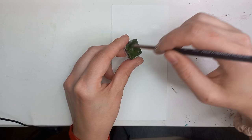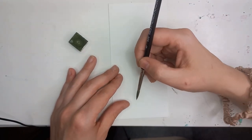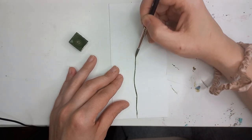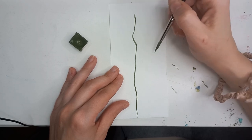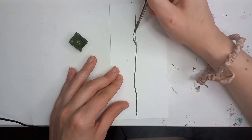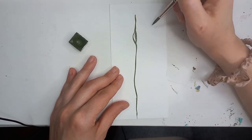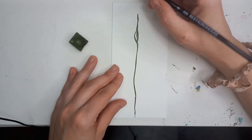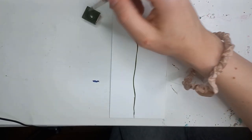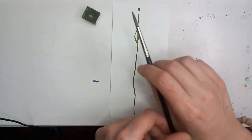We will start from the trunk, the stem of the tree — it's going to be just a simple line that doesn't have to be straight. I'll give it some support here. Now I take a little bit of paint. If you hear something meowing, it's my cat.